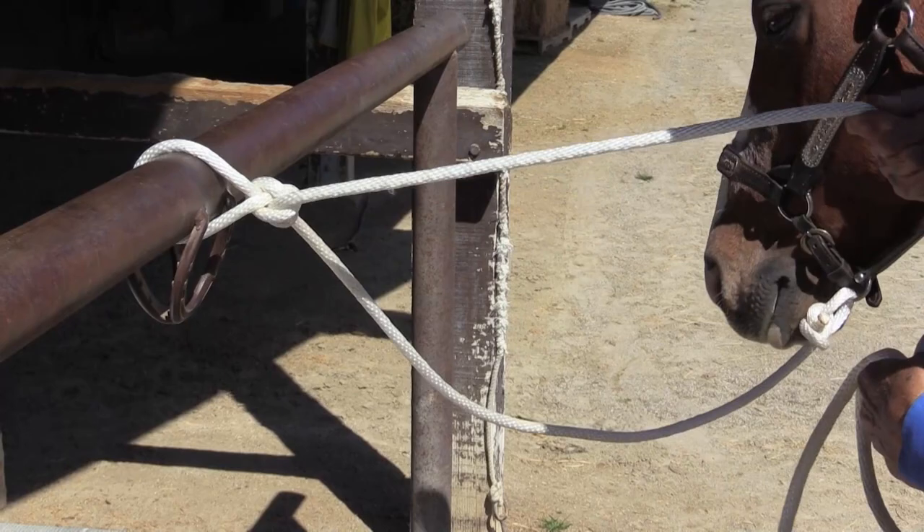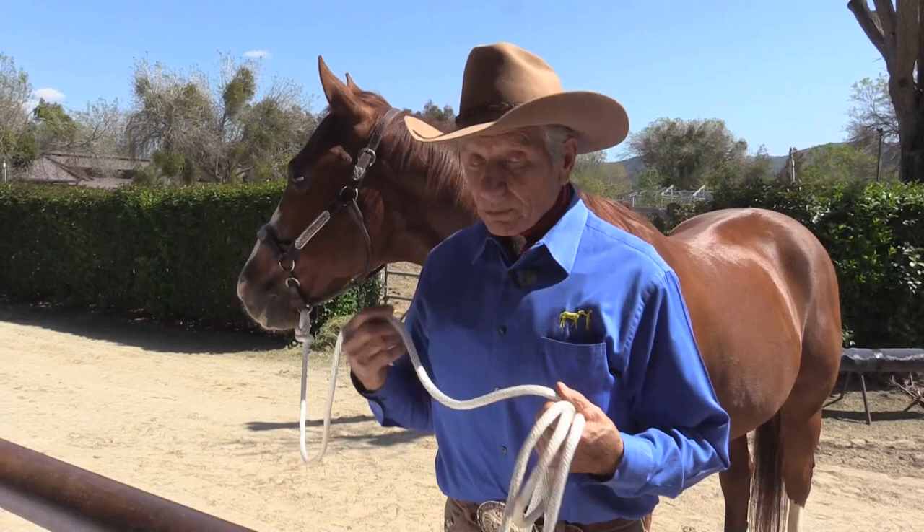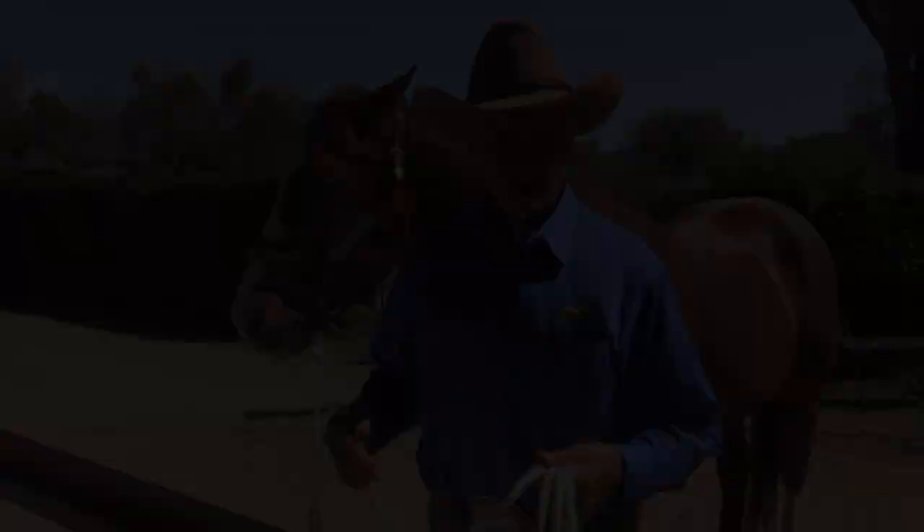I want everybody to learn the quick release. There are three knots that I want you to learn: the bowline, the king of knots; the quick release — both of those are centric to the horse industry; and the clove hitch.